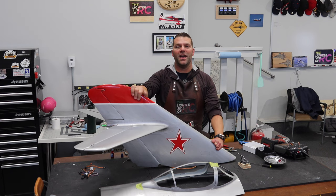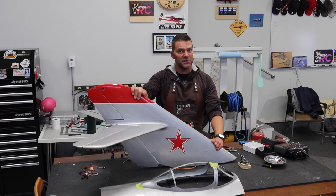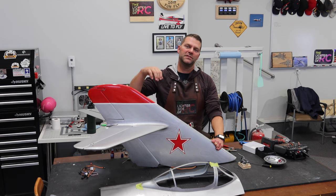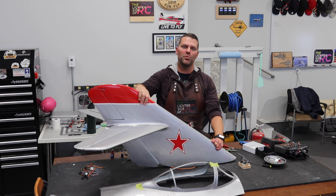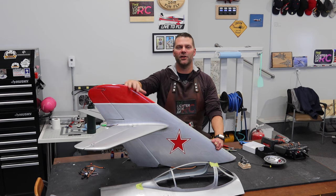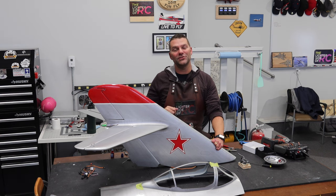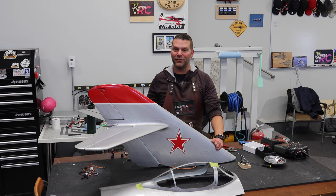Well hey guys, welcome back to the channel and welcome back to the Composite ARF or CARF MiG-17 build. This is video number two in the actual build series, video number three in the entire playlist. So stay tuned and we will get back into the build of this beautiful aircraft.